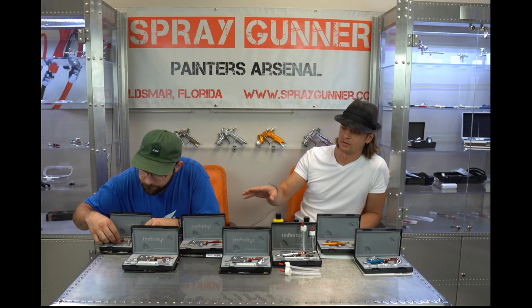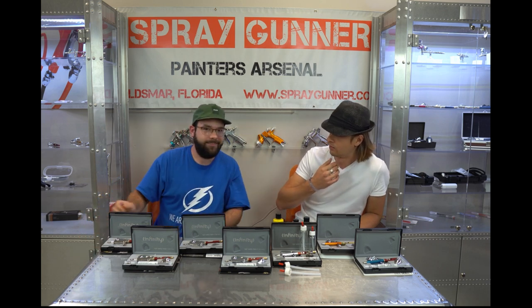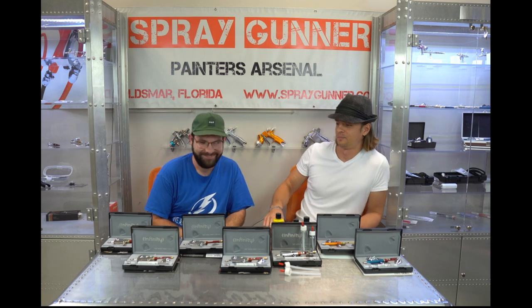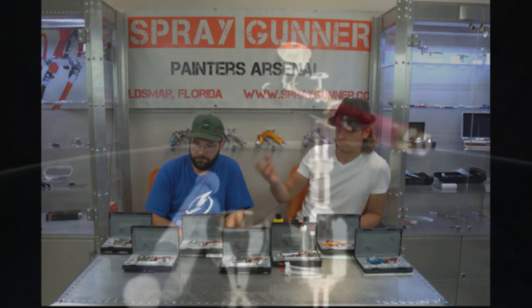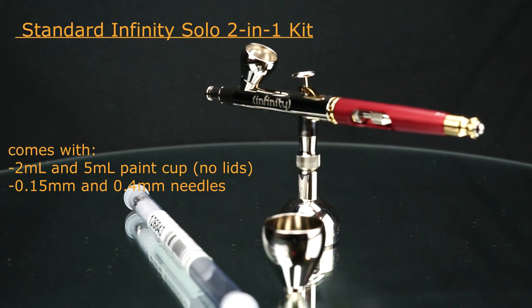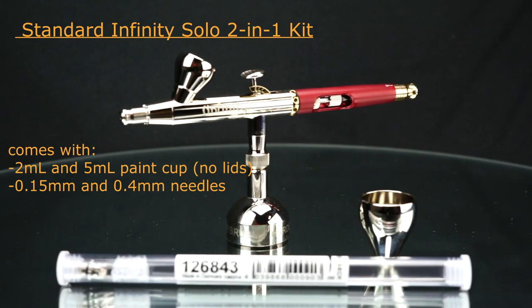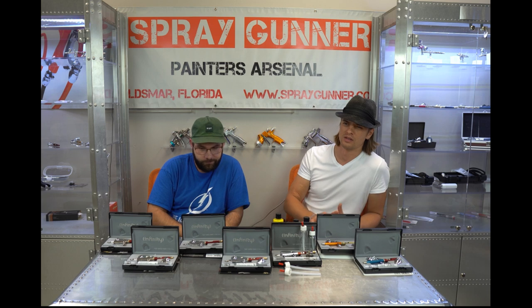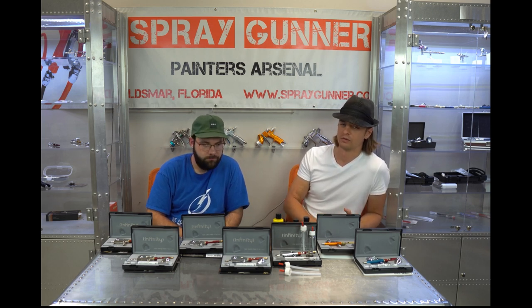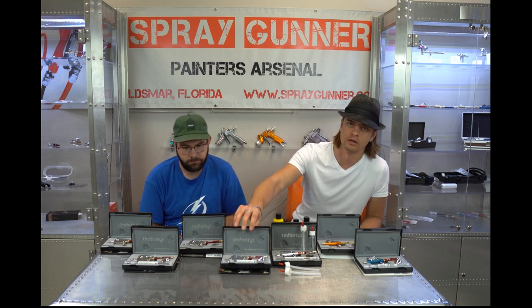The most common question is about the differences between the CR Plus and the regular Infinity. Back in the day, the regular Infinity had rubber seals which were not solvent-proof, so they had problems with solvent paints - it was really an airbrush for water-based paint. Then the CR version came out with PTFE seals - that stands for polytetrafluoroethylene. Since around 2015, all airbrushes from Harder and Steenbeck, including Infinity, Evolution, and even the Ultra, come solvent-rated so you can use any paints with them.